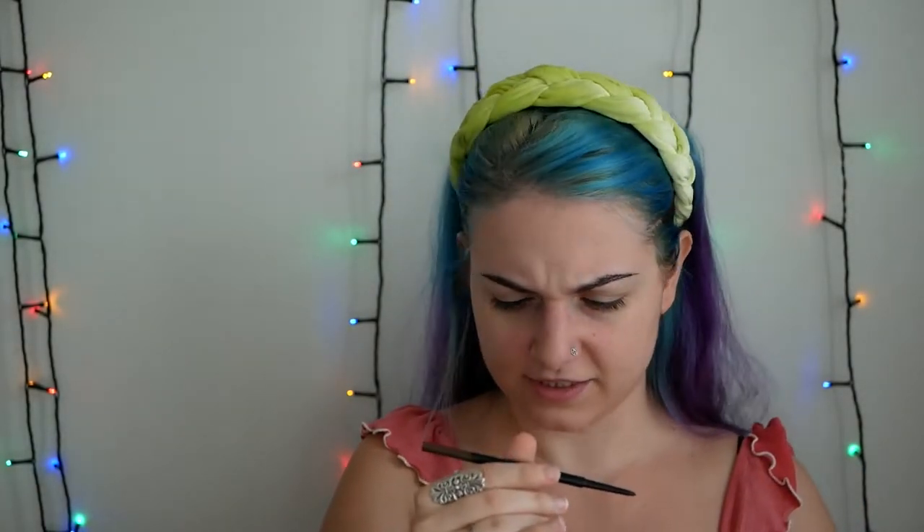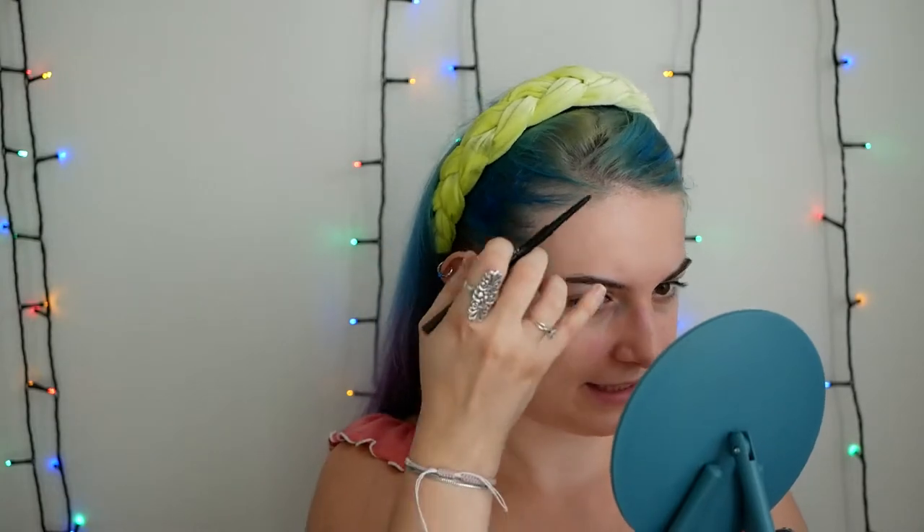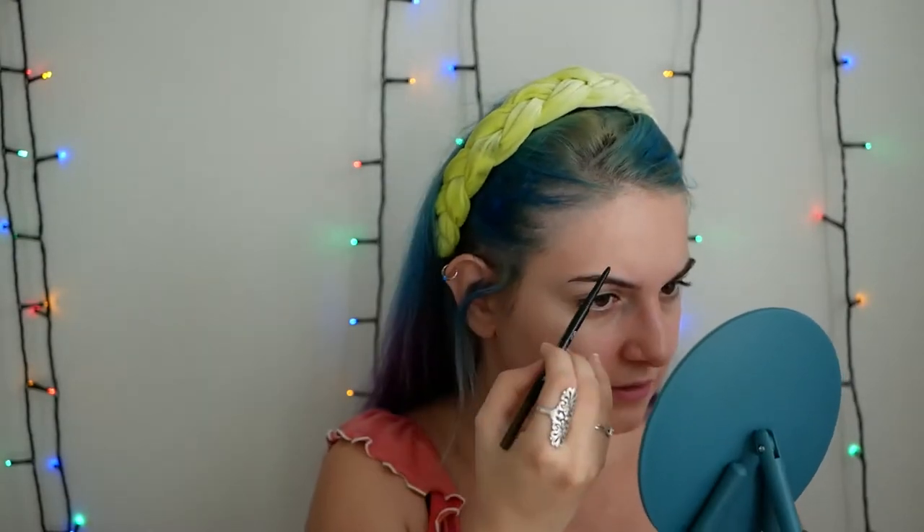I'm gonna use this brow pencil, which is from MUA, as I told you. This is the dark brown, if I'm not mistaken. I'm just trying to fill a little bit here, trying to maintain the shape that I usually have on my eyebrows. My eyebrows are, in general, something that I don't need to take care of a lot.